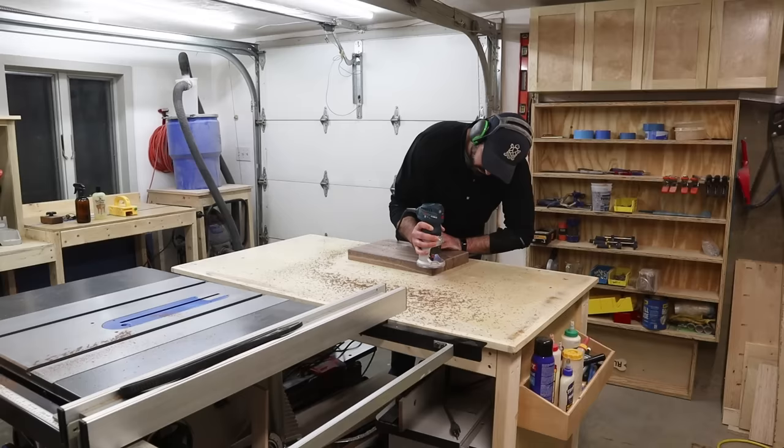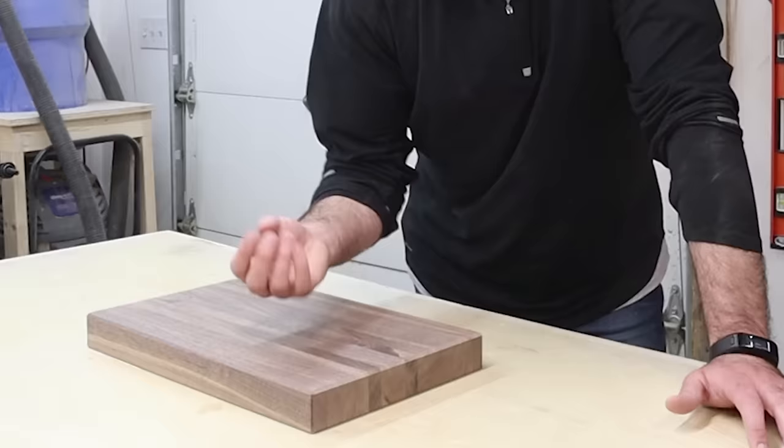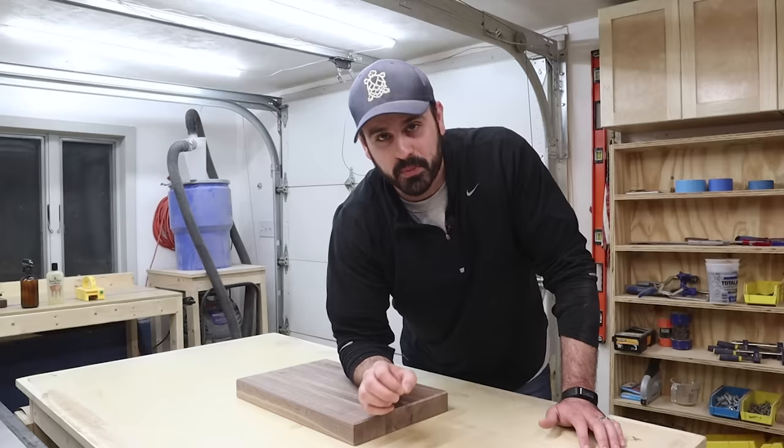Now we're onto sanding. I'm going to start off with 120 grit, working my way up to 220. When I'm done with that, I'm going to spray the entire thing down with water to raise the wood grain fibers so I can sand it down again. That way it's going to get super smooth and you won't be in for a surprise the first time you wash it. Spray it down, sand again — that part is super important. Just remember that.